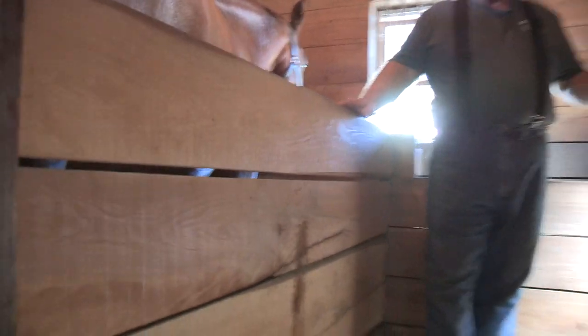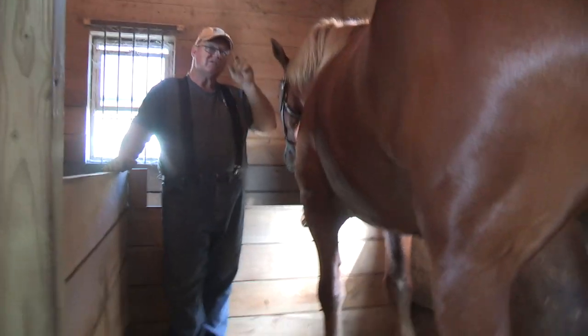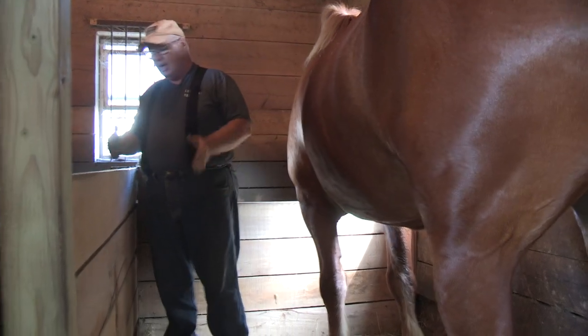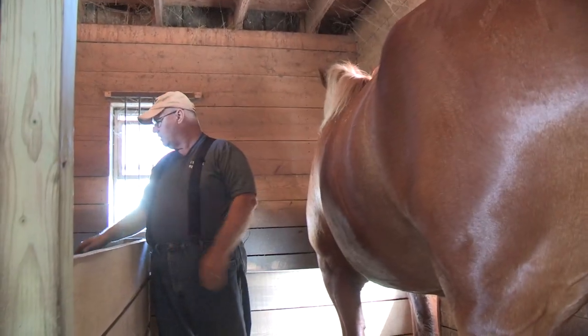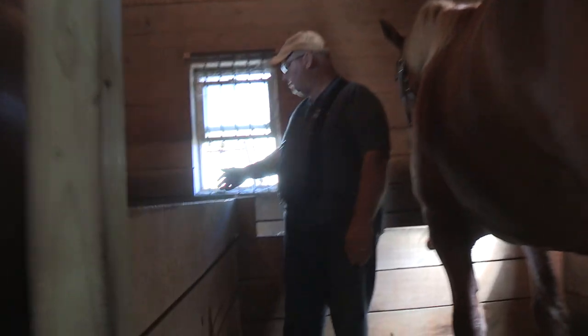Draft horse tie stalls should be five feet wide. If you go six feet, they'll try to roll in there and can get cast in the stall. So we kept the five-foot width — that seems perfect. But the shorter length did push them back and made for bigger, deeper mangers.